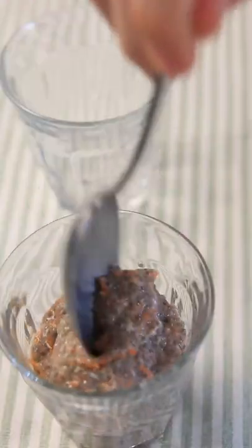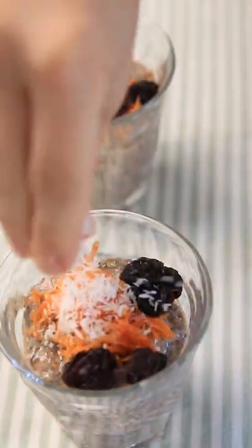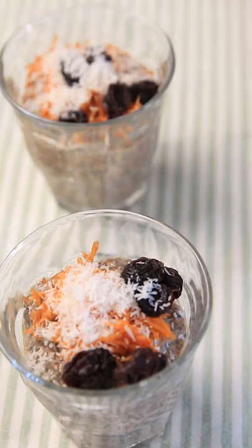Put it in the fridge for 10 to 15 minutes and before eating top with some more shredded carrots, raisins, and coconut flakes. And enjoy this carrot cake inspired pudding.